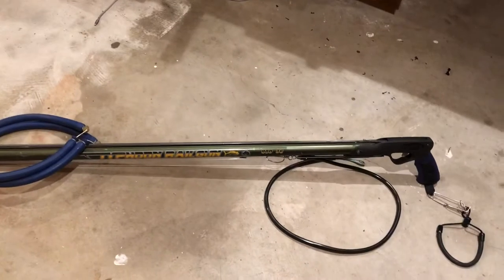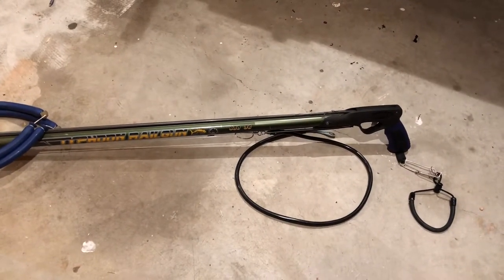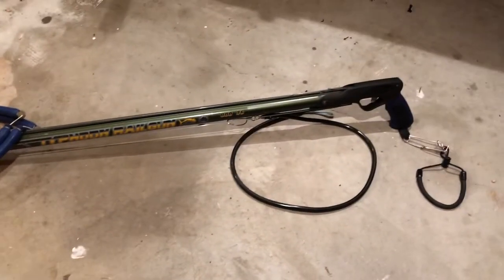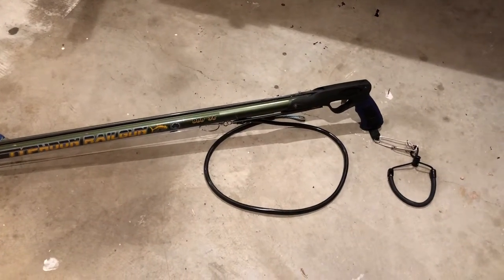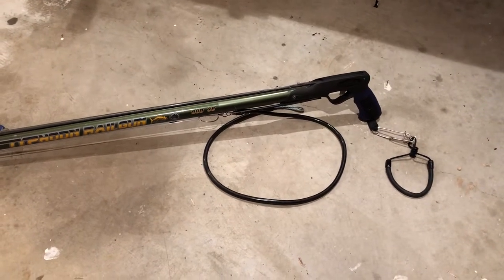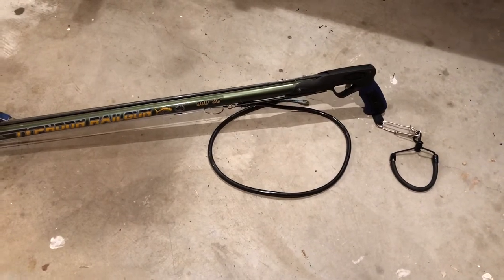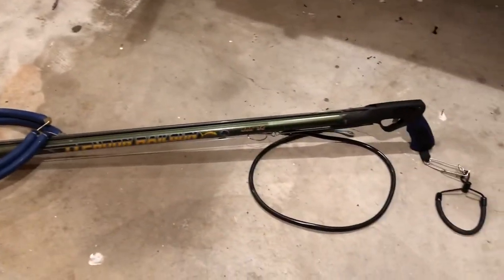Gonna take it for its maiden voyage probably Saturday out here in Capitola — super stoked. Again, thank you Free Dive Shop. I look forward to the Triton X tournament in two weeks, September 15th, 2018. Really stoked, after missing it for a couple of years, to be getting in the water and just really enjoying the northern coast of California. Thanks again everybody, and if you see this gun out there, come by and say what's up.